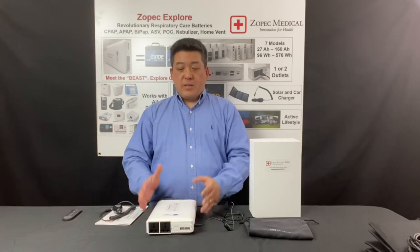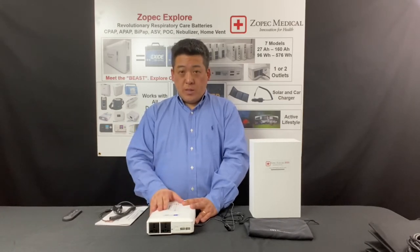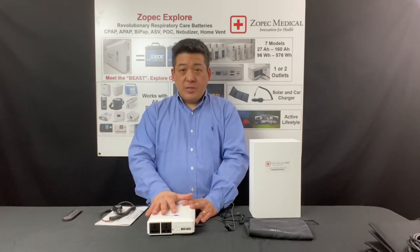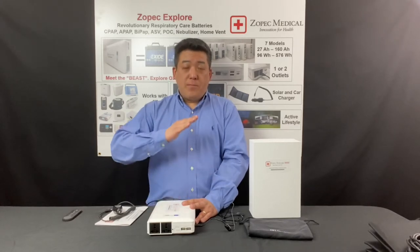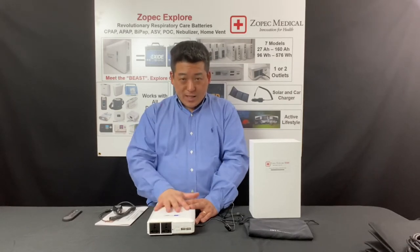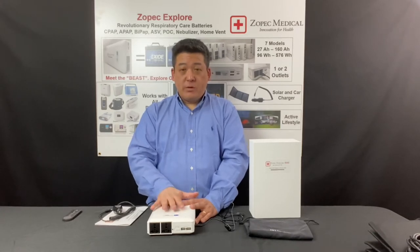Depending on the capacity when you receive your battery, the Zopac Explore 8000 can take up to about 8 hours to charge from full depletion. We recommend that you just charge overnight and not look at the capacity counter, because it doesn't charge linearly. At the initial charge, it might be stuck at a certain number for many hours, and that's normal — the battery is calibrating itself with the capacity counter.